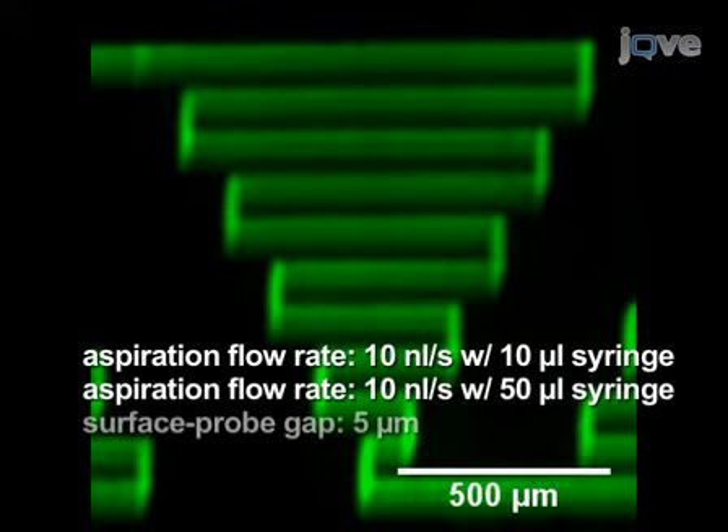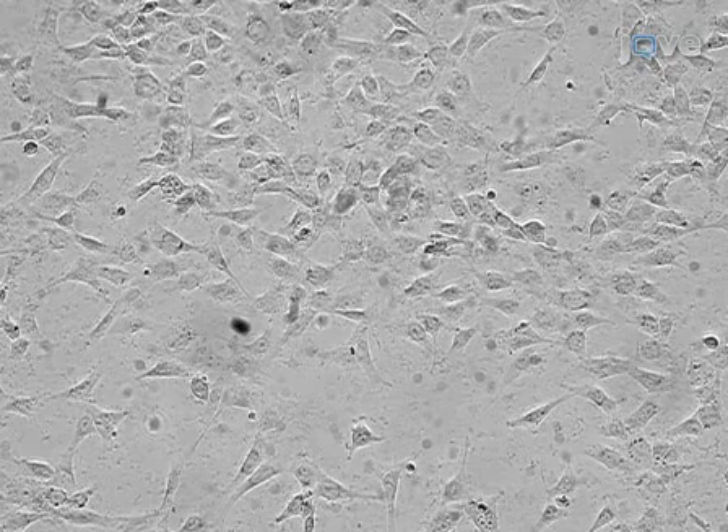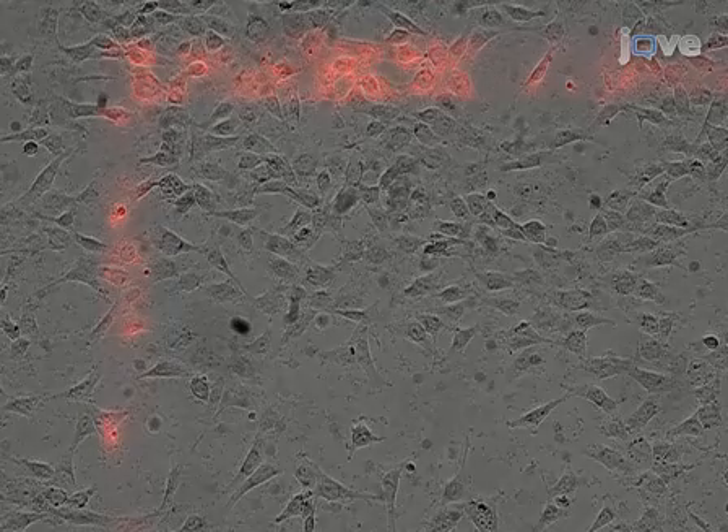The gap between the surface and the probe was 5 µm. The MFP can also be used for local staining and processing of cells and tissues. The flow confinement prohibits diffusion of the reagent and allows precise chemical staining of cells, as shown here. A monolayer of fibroblast cells was stained with 100 µg per milliliter of dye.